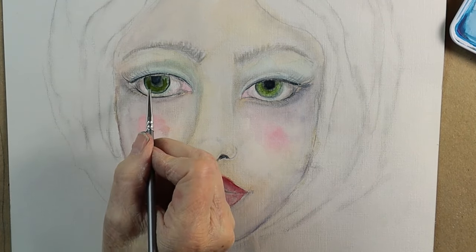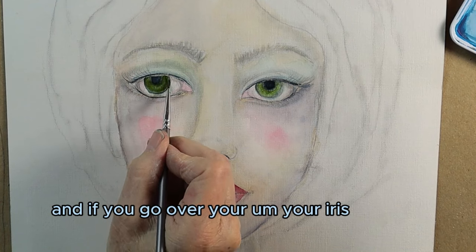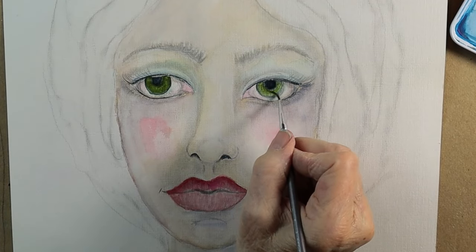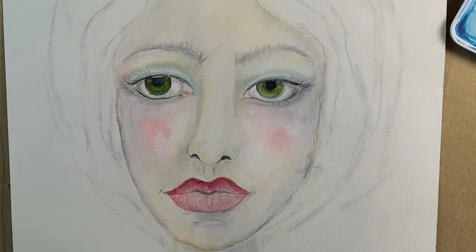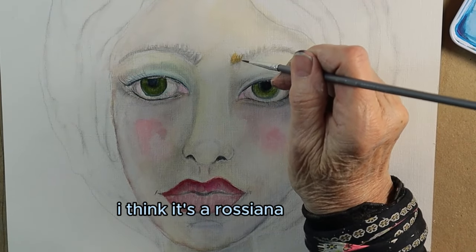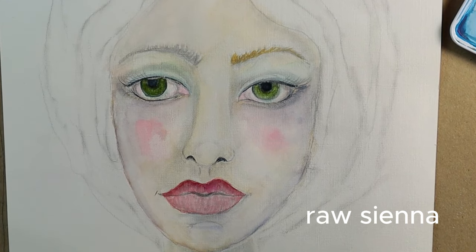It might be a little too intense. If you go over your iris it's no big deal because you can just go back in with the dark color. I use Payne's gray for that. Let's mix up a little bit of raw sienna — I think it's raw sienna — there we go.